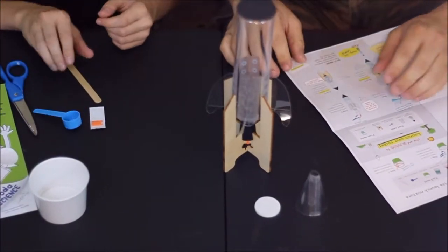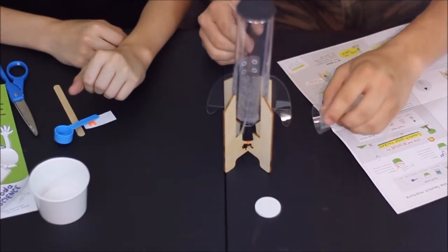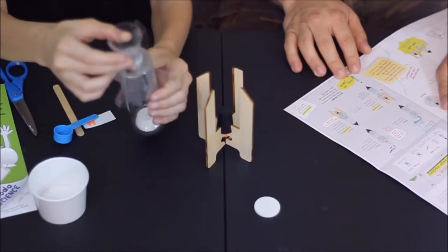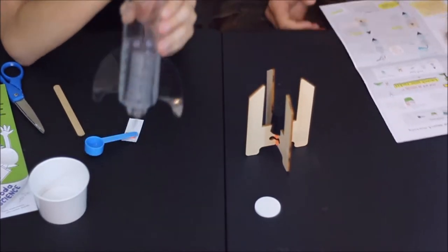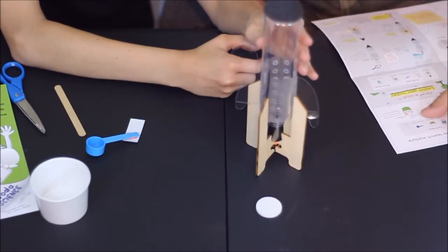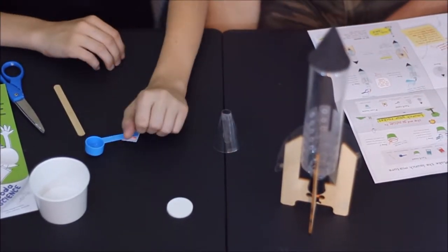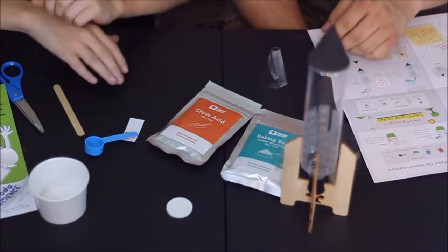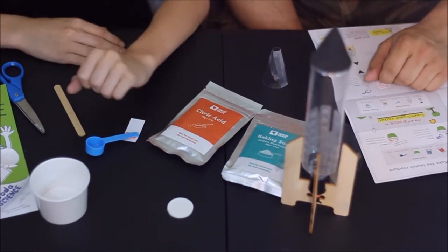Looks like we've got it built. The little plastic piece is actually built as a funnel so you can pour your mixture inside. The instructions show you what to do to get it ready to launch — you'll need the scoop and a couple other things. It looks like you just use water as the only additional ingredient. The mix between citric acid, baking soda, and water is what causes the reaction you need to launch this.